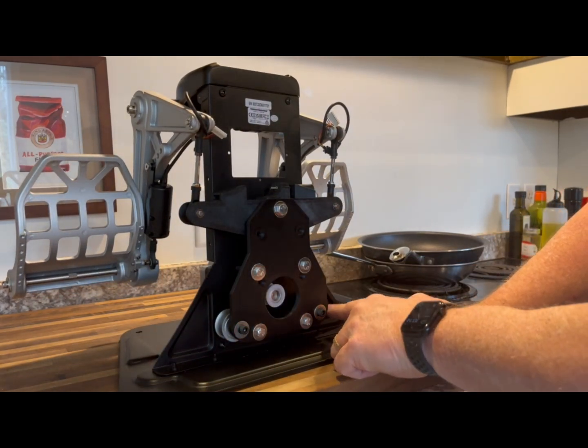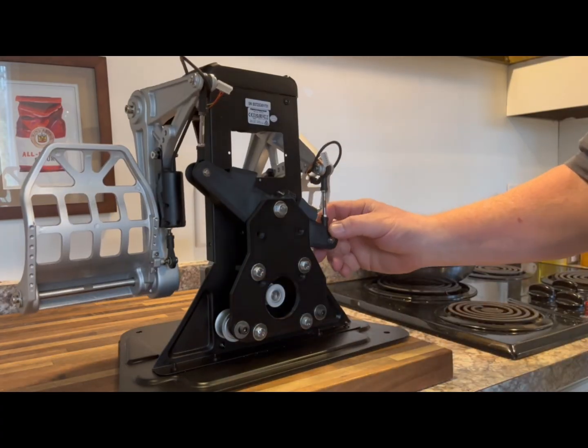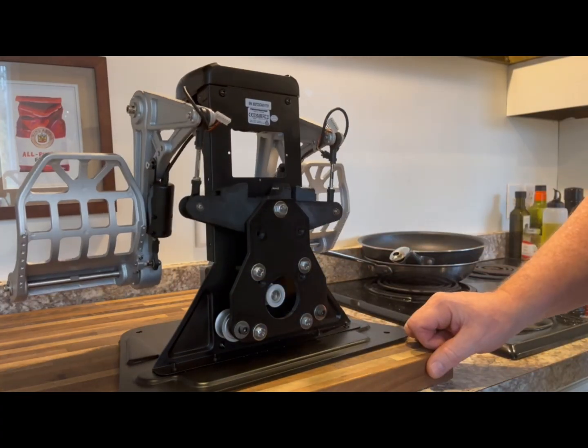Ultimately a belt will go over this, under these, and up into these two arms, controlling the whole mechanism.